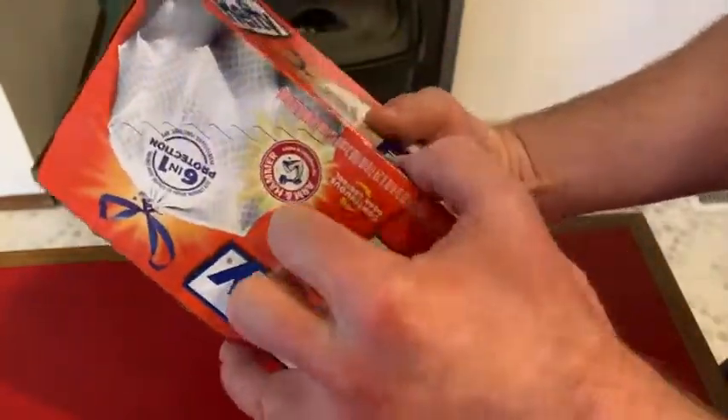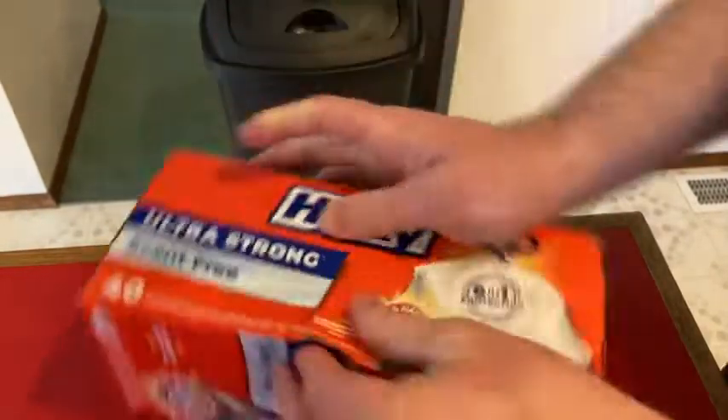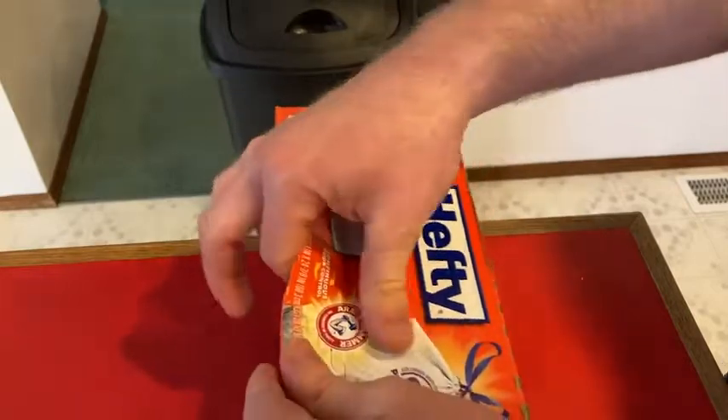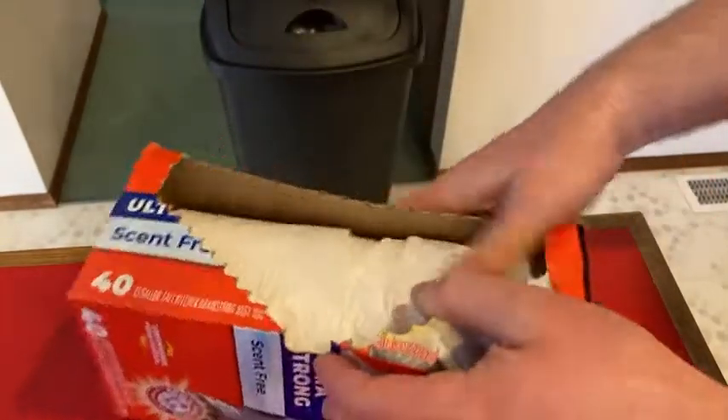It looks like there's a place to open it here, so let's try it. These came just in time because I am out of trash bags, so I'm very happy that they are here.